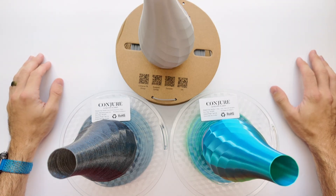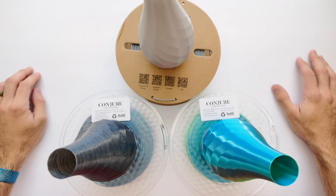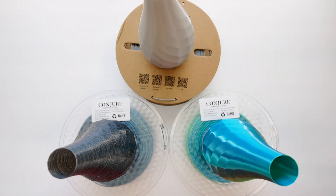Well, there you go folks — a closer look at these filaments from Conjure. Thanks again to Chitu Systems for providing these for me to show you guys. Comments and questions, leave them down below, and let us know if you've used these and what your experience has been with them. Thanks for watching — have a fantastic day and I will see you again very soon.